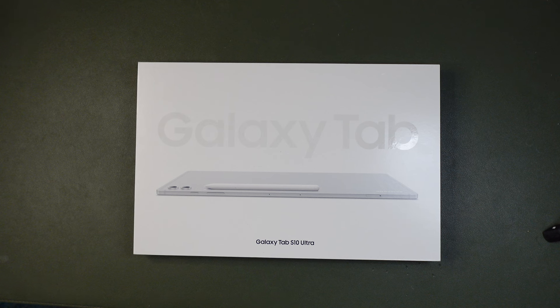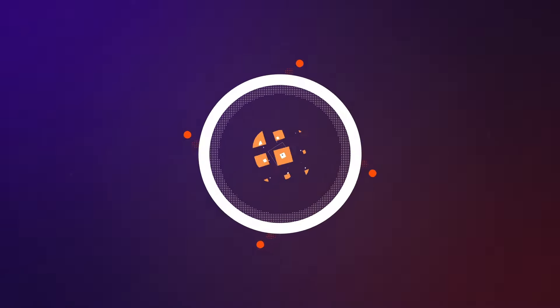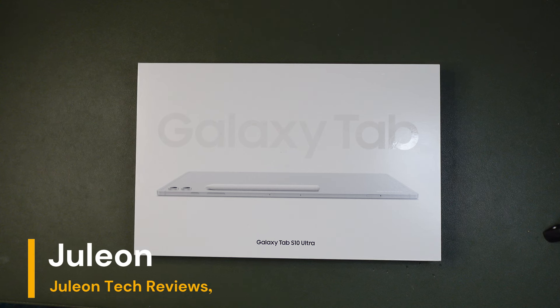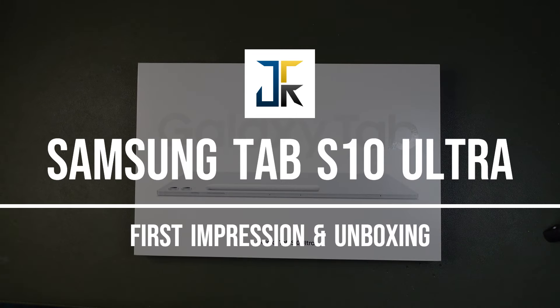Did Samsung save the best for last? The Galaxy Tab S10 Ultra is finally here. This is Julien with Julien Tech Reviews, and we're here to talk about my first impression and unboxing of the Samsung Tab S10 Ultra.